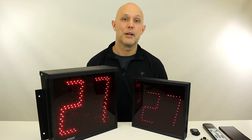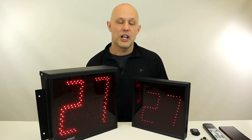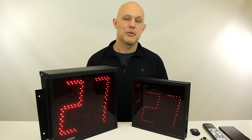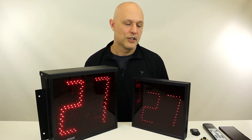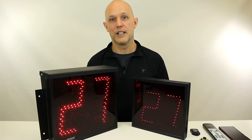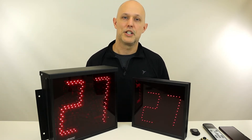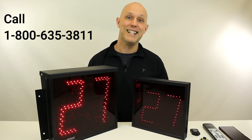Hey, this is Dan with Microframe. Due to COVID-19 causing building capacity requirements and social distancing issues, we're getting a lot of customers calling and asking how do we use your products to page people from an outdoor location. So this is just a quick video to give you an overview of our product offerings that can solve this problem, but if you have any questions please feel free to call and one of our CSRs will walk through your application in detail.